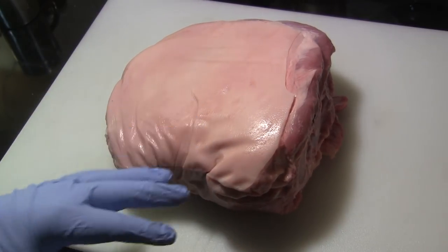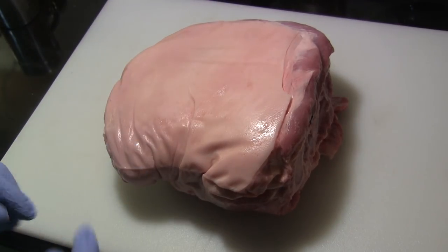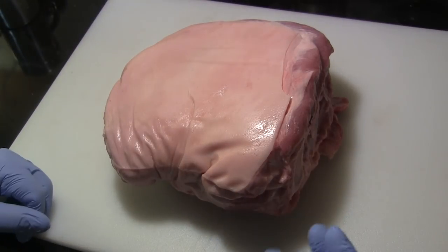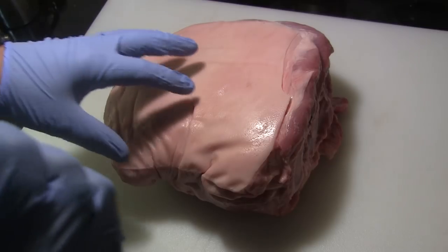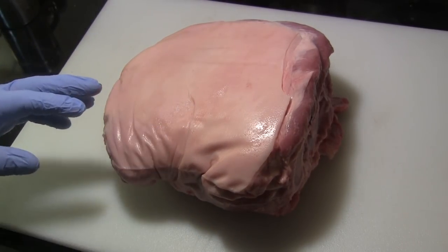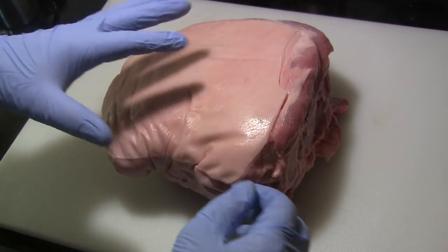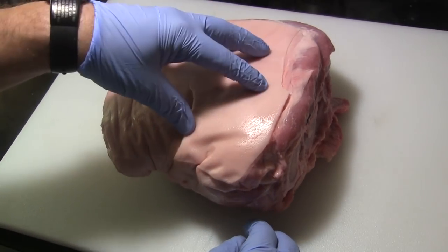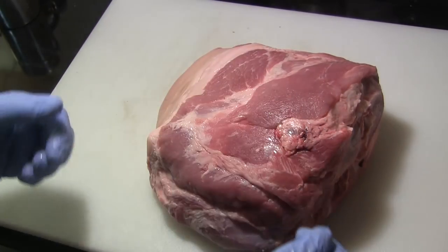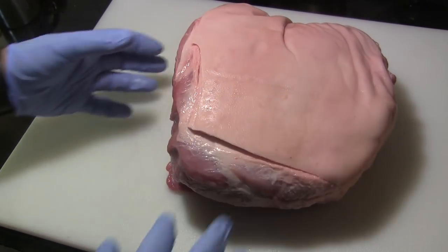This roast is highly underrated — it makes really good pulled pork barbecue but it's a good bit cheaper than the Boston butt roast or the pork shoulder roast. The Boston butt or pork shoulder is actually the shoulder of the pig; the bone in that cut is the scapula or shoulder blade. This is down the arm — this is the humerus, or the upper arm of the pig. Sometimes this is called an arm roast, and the bone in here is the humerus. This skin is something we're going to take advantage of on this cook.